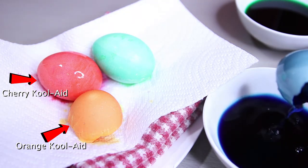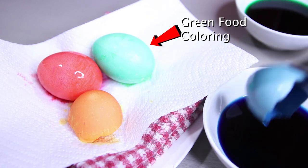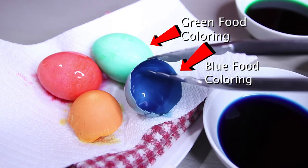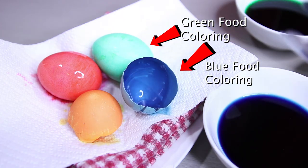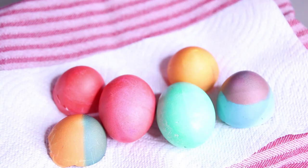You see to the left is the Kool-Aid, and then to the right is the food coloring mixture. They both come out about the same, and they both look good — you really can't tell the difference. After you're done dipping and soaking the eggs for a good couple of minutes, you're going to want to put them to the side on a piece of paper cloth and let them dry for about 5 minutes. Then after that, you just marvel at your artwork.